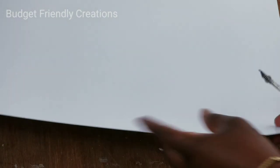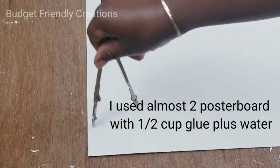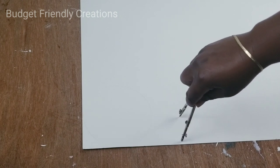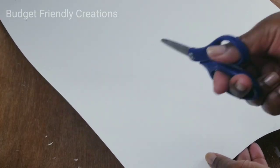I'm going to take my compass and make circles based on the sizes of my plates. I made six large ones because I used six larger plates, and then the rest I made random sizes. Then I'll use my scissors to cut out each circle.